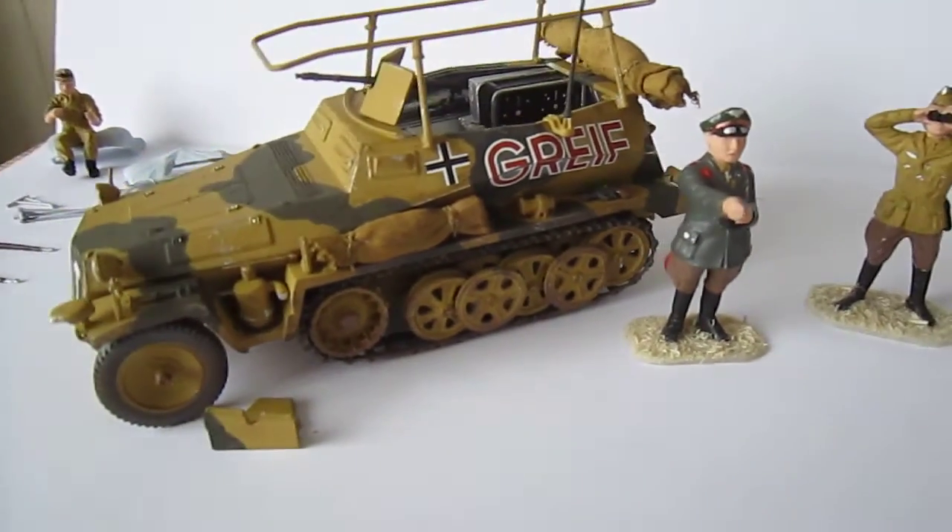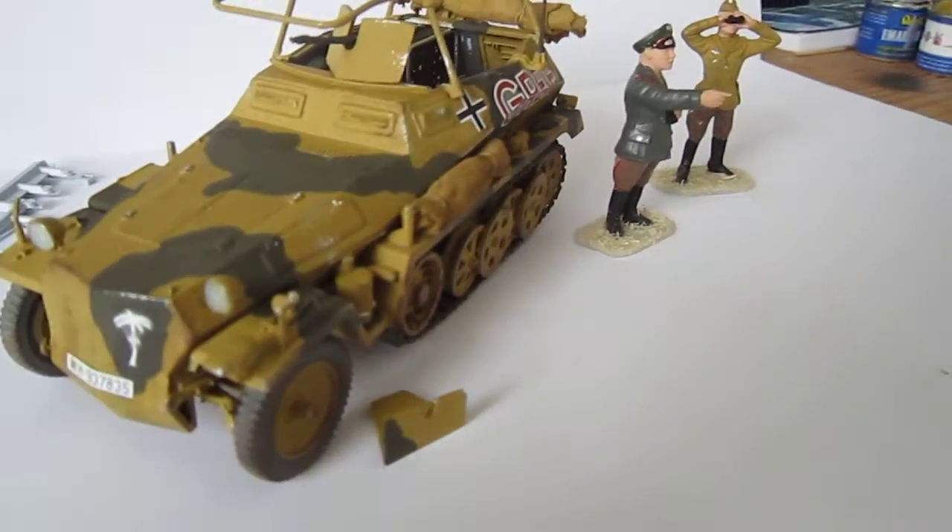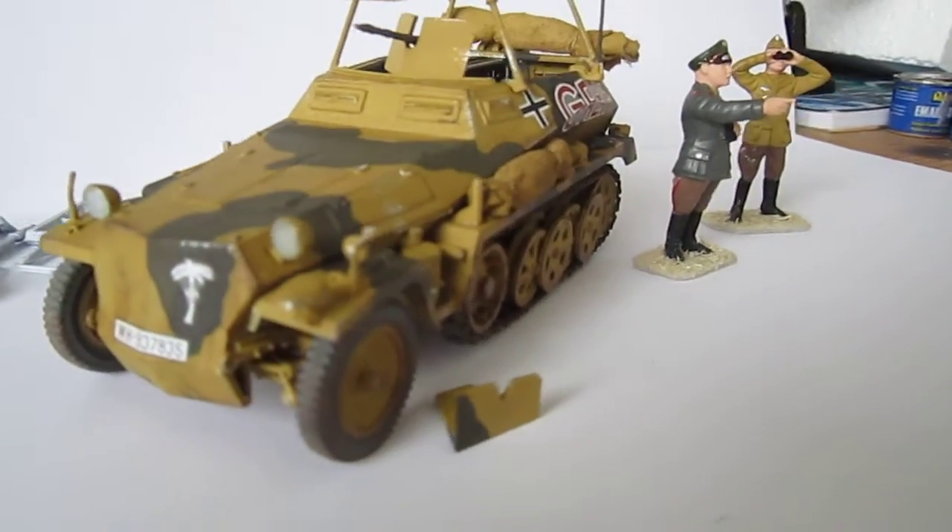After all - buy it, make it. It's all hand painted, simple, but a good result I think.